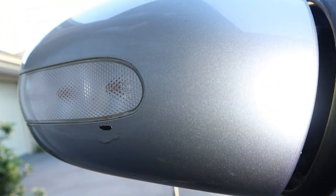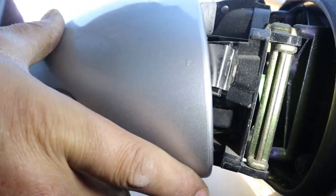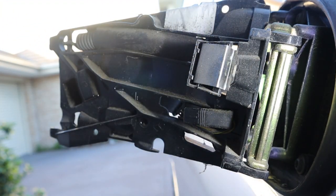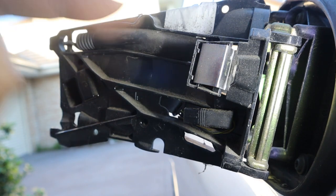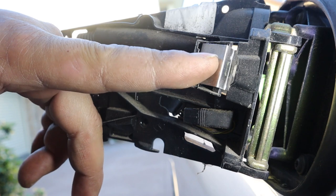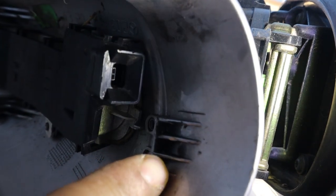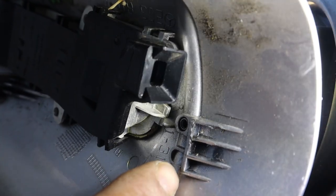Do not just pull the cover straight off — you need to take it off and then work it around your mirror. That's how you remove it. To show you what I meant, this is the metal tab I'm talking about right here. That metal tab there pushes against this part here.